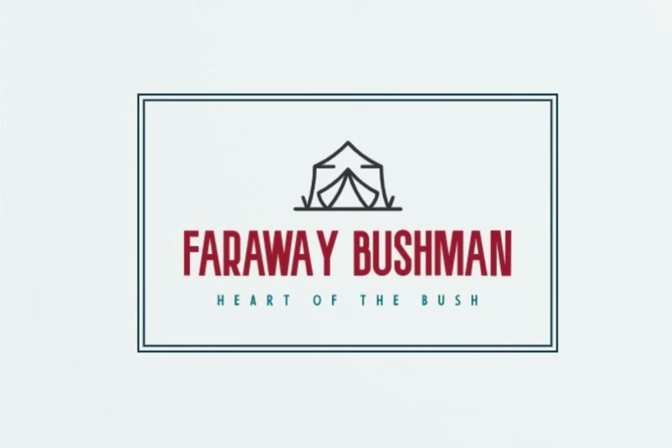Yee-haw! Ladies and gentlemen, boys and girls, welcome back to another video. If you're new to this channel, my name is Luke and this is the Far Away Bushman Channel. We do all kinds of outdoor things here — hunting, fishing, camping, driving old cars, fixing them up, having some good old country fun.